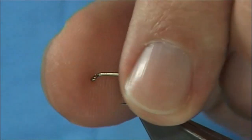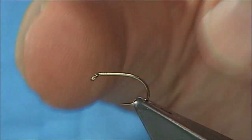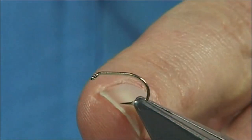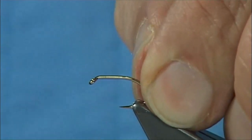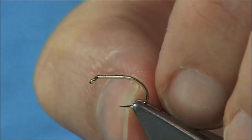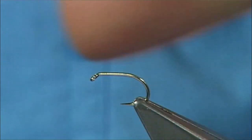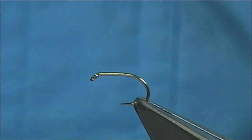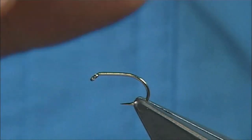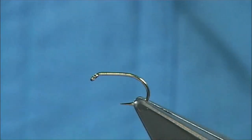The hook I'm using is a B160, it's a Camasan hook — a short shank wide gape hook. This is a size 12 but the shank is equivalent to a size 14, while the gape is equivalent to a size 12. So it's ideal for this type of fly, ideal for deer hair patterns. It's a medium wire hook, which means it will sit nicely in the water.